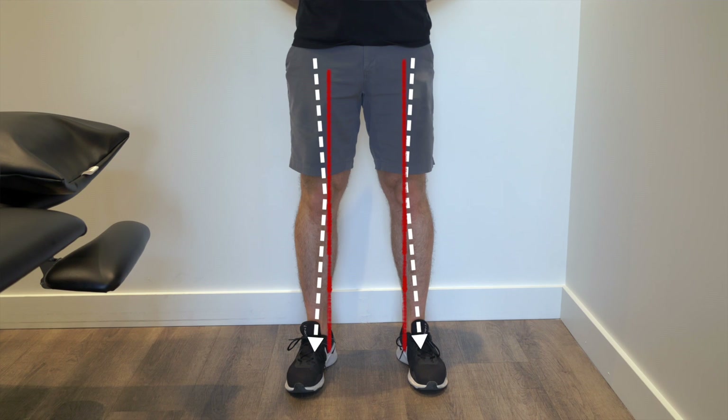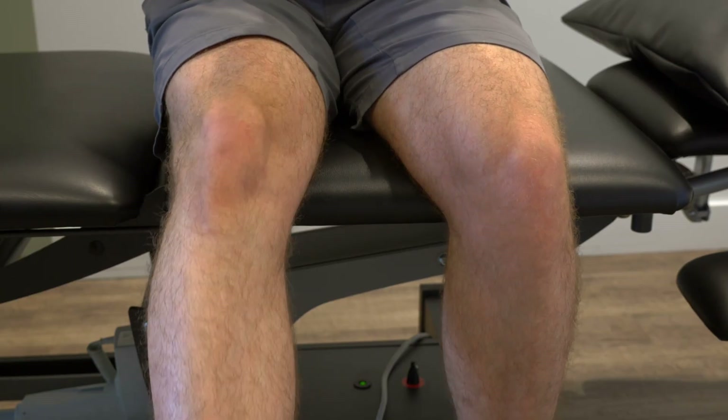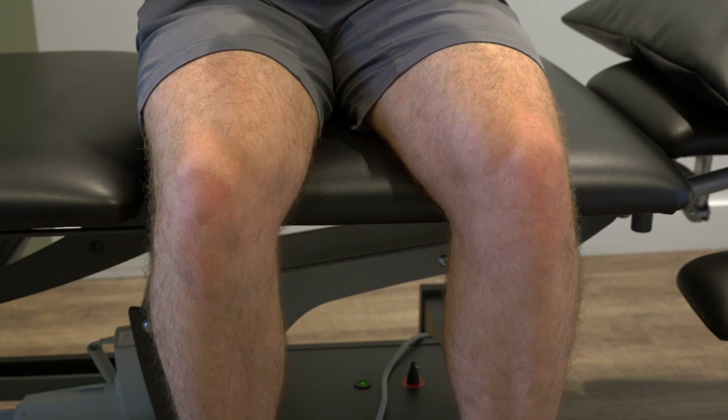Second, the Q angle is the angle formed by the line of pull of the quads muscle and the patellar tendon. When the Q angle is larger it causes the kneecap to be pulled more to the side, increasing the pressure between the underside of the patella and the outer part of the femur. Quadriceps force is highest near full extension where the contact area of the patellofemoral joint is smallest, meaning a high force on a small area can lead to significant joint reaction forces.